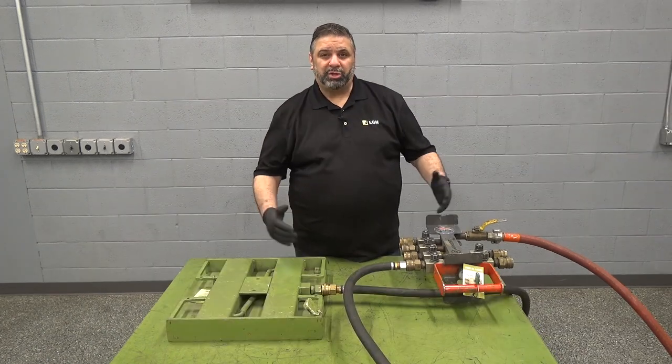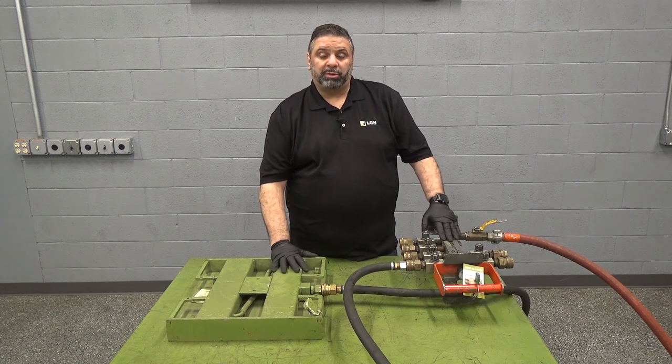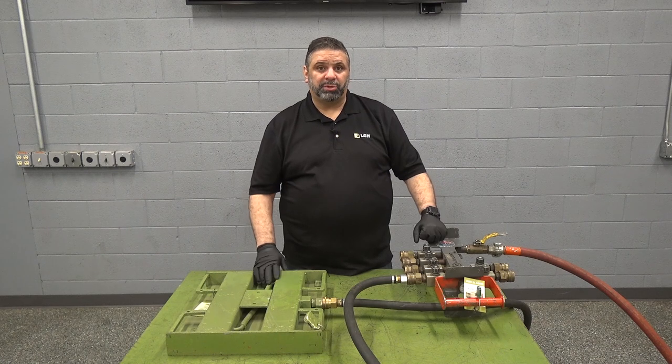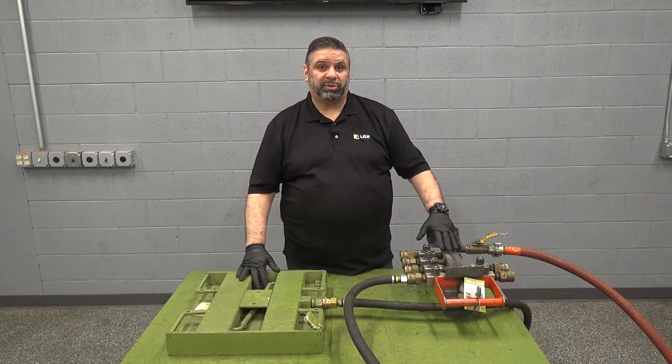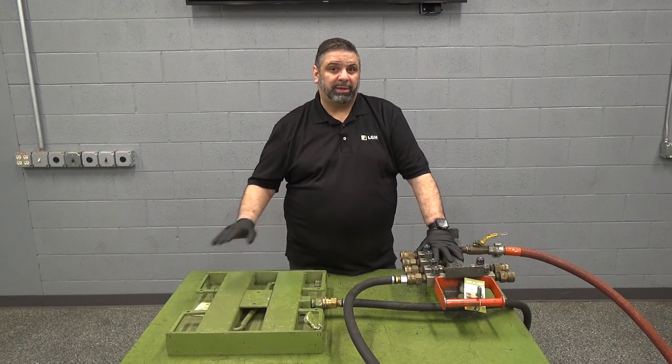Air skates. LGH carries a variety of capacities from twelve and a half tons all the way up to a hundred and fifty-seven and a half tons. These skates are often used to move a larger load across a smooth surface. Please consider that these skates do require a clean, level, and smooth surface.